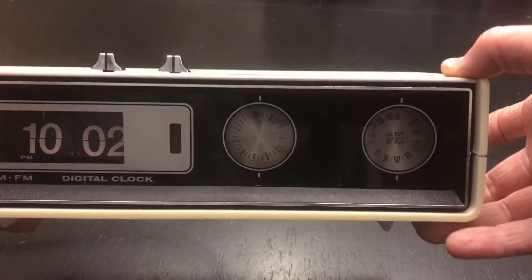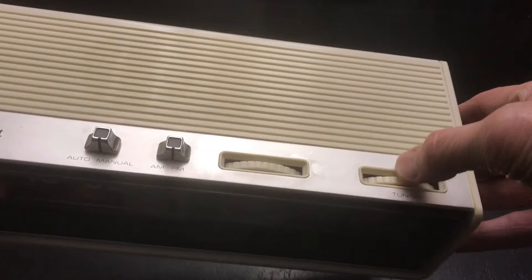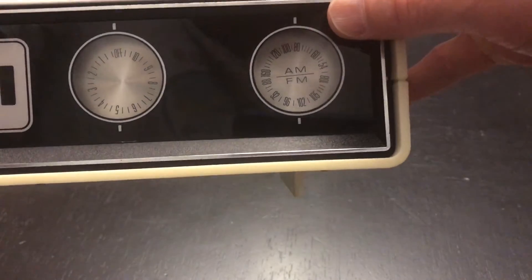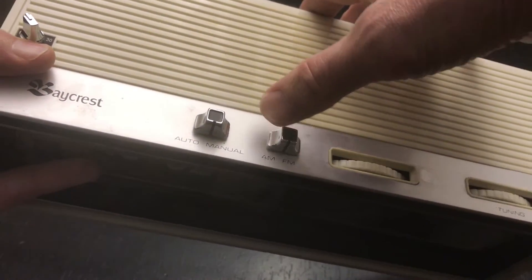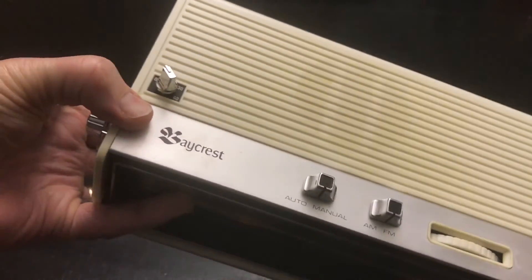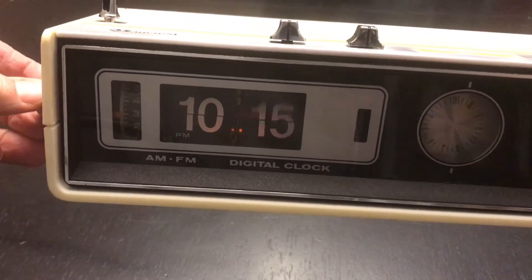It's got the volume there — you turn it on that way too. This is the tuner: on the top you do AM, and on the bottom you tune in FM. There are switches for setting the alarm to radio or buzzer, and that's the sleep timer over there. It's got a regular knob for turning the clock.